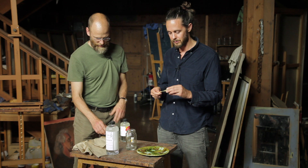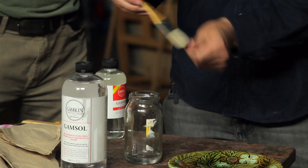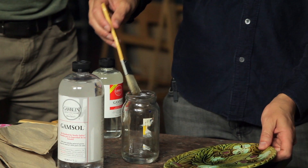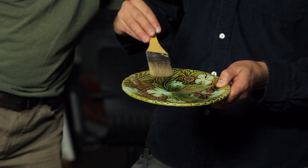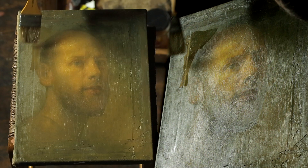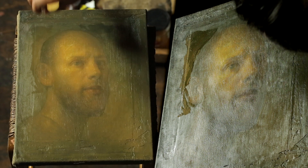Dip the brush in, wipe off the edge, bring it to the plate, and tap it on the plate — you can see some of it running into the middle. I'm making sure it has a nice even spread. I'll get in here and start with the background, using just the corner of the brush. Don't be afraid to use your finger too, to blend on the edges where the matte meets the glossy.